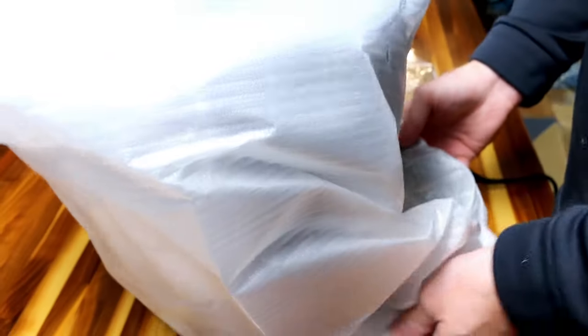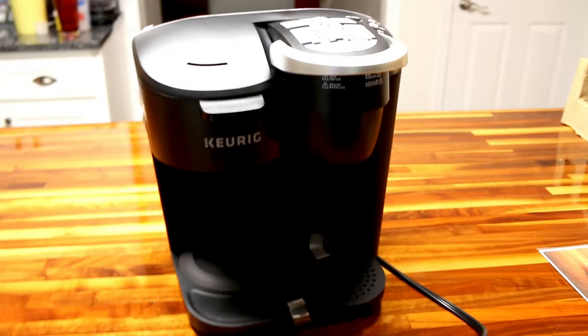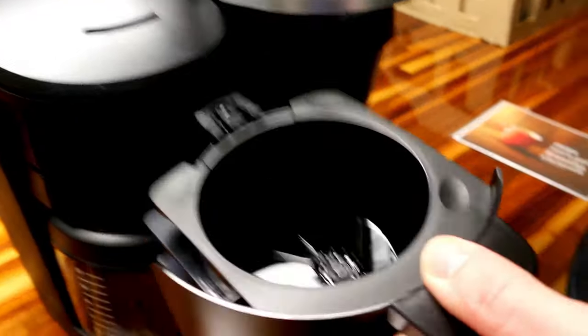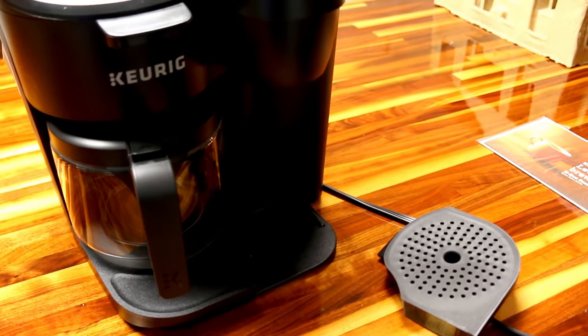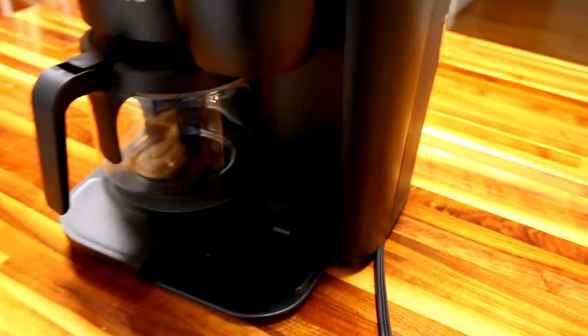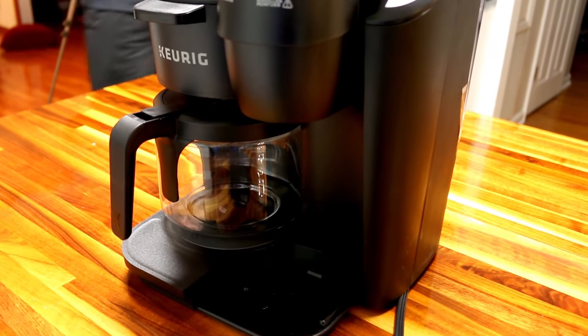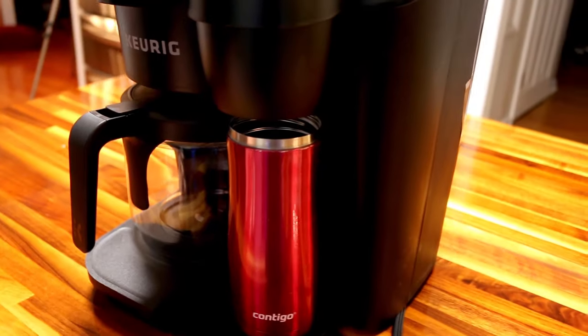This is the main machine and there's nothing else in the box. Aesthetically it's really pleasing — I think it's pretty sleek looking. One of the claims to fame with this one is you're supposed to be able to put a travel mug under there, which we've never been able to do with our other Keurigs. So this is about your standard coffee vessel — and it indeed fits.